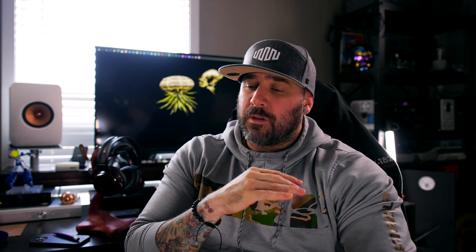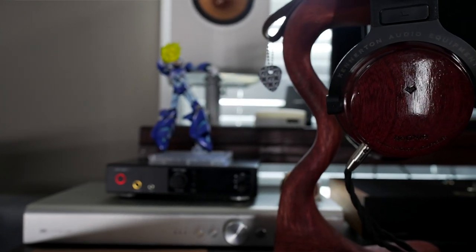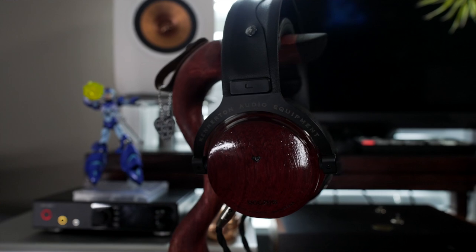Bass isn't overly boomy but it is warm and has its punchiness. I didn't have as many issues with it once I got it into a synergistic chain with the TT2 and the ECP T4. Interestingly, it kind of has that Verite Closed thing where you don't quite think you're listening to a closed back.